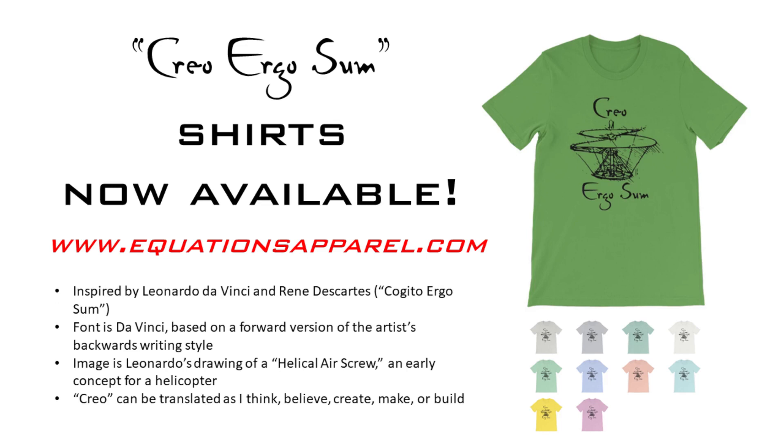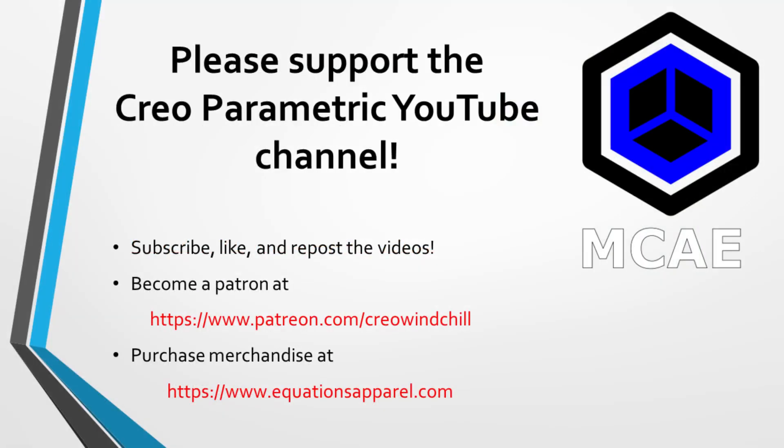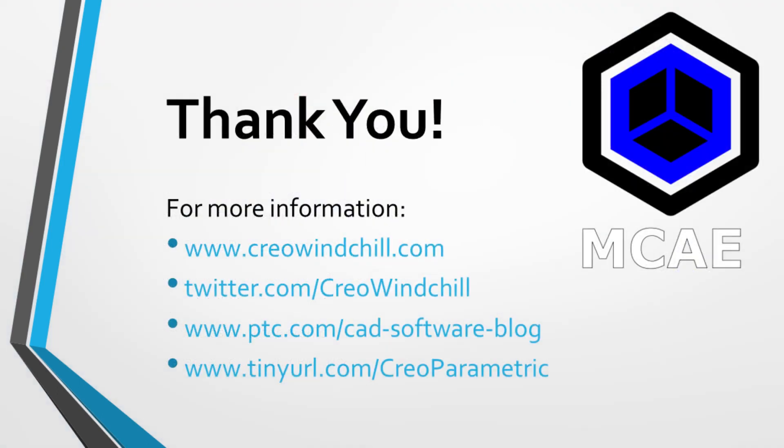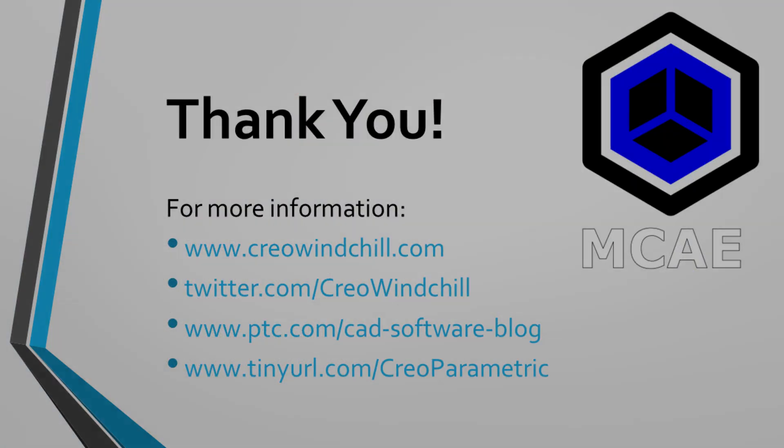I hope you enjoyed this video. For more information, please visit www.creolewindchill.com. If you learned something from this video, please give it a thumbs up. And if you like this video, please click the subscribe button to be informed when new videos are uploaded. Thank you very much.